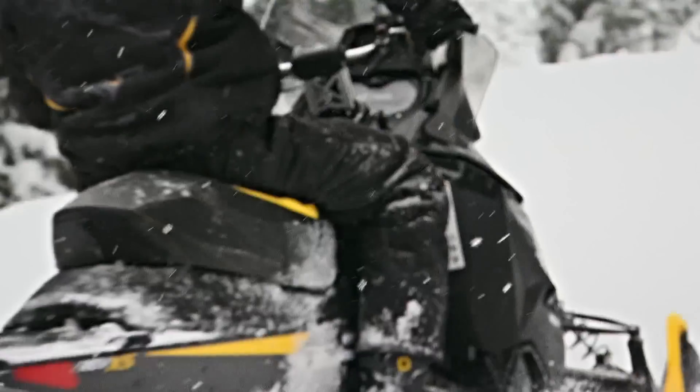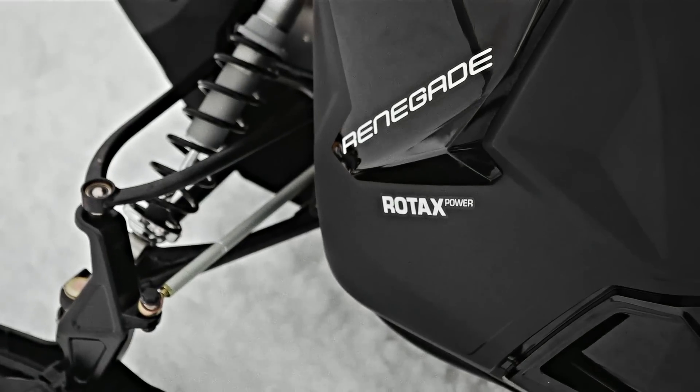A perfect snowmobile is a good example of the Renegade. It's lightweight yet strong, whether it's trails or in the backcountry, it's feasible for both. The Renegade is probably the perfect balance.